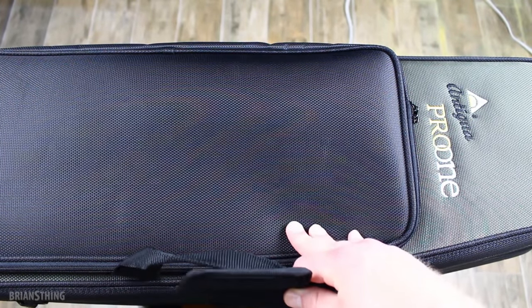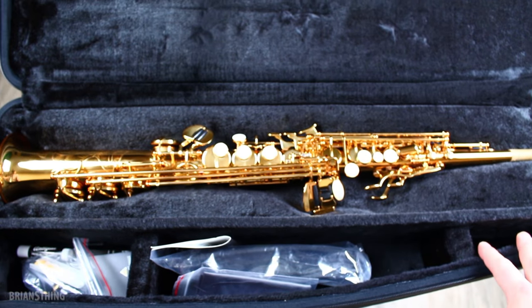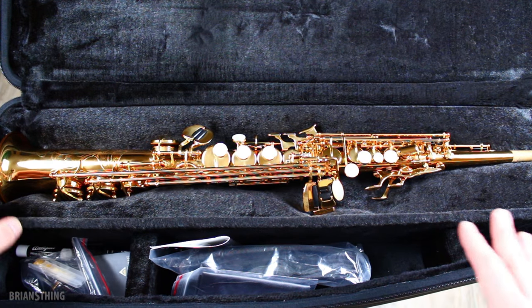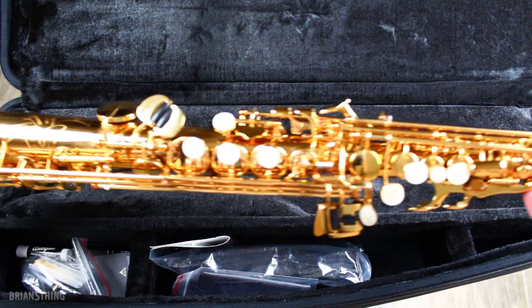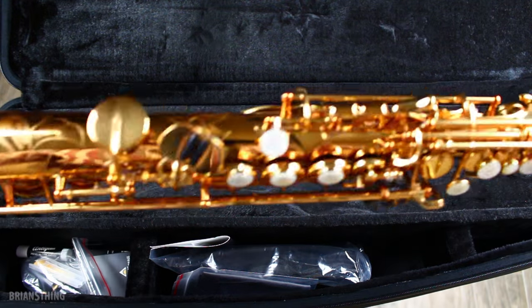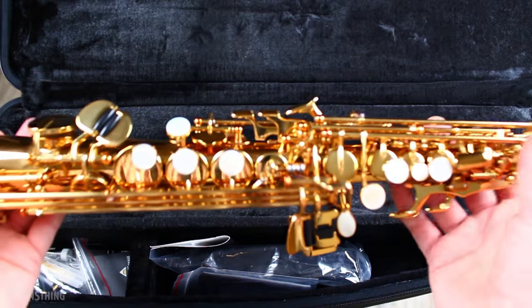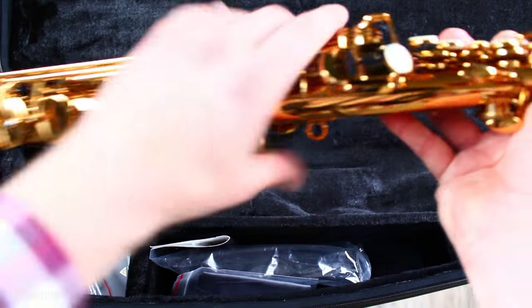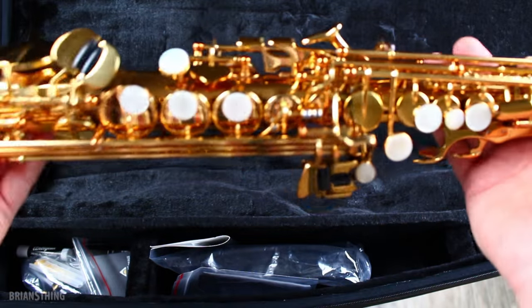Let's open it up and check it out. There's the saxophone. Just looking at it right now, the first impression I get is the gold lacquer — it's like a dark gold color, so it looks real classy, real cool. It definitely has some weight to it and feels sturdy in my hand. It's not like a toy; it feels like a real instrument just holding it.